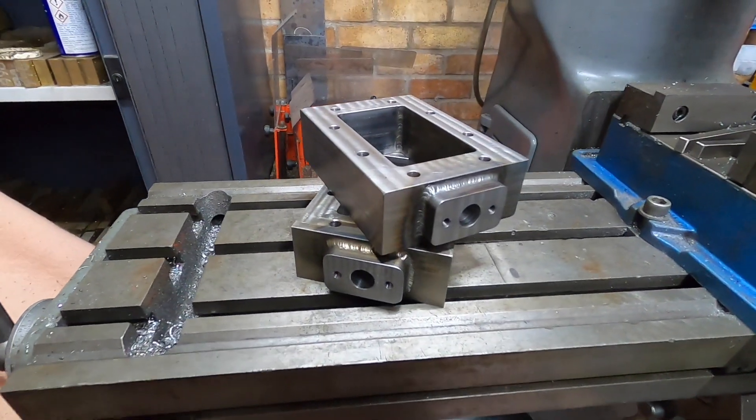Greetings and welcome back to the workshop. Thank you very much for joining us. Today we're going to carry on with where we left off last time with the valve chests, but this time we're going to make the valve chest covers.